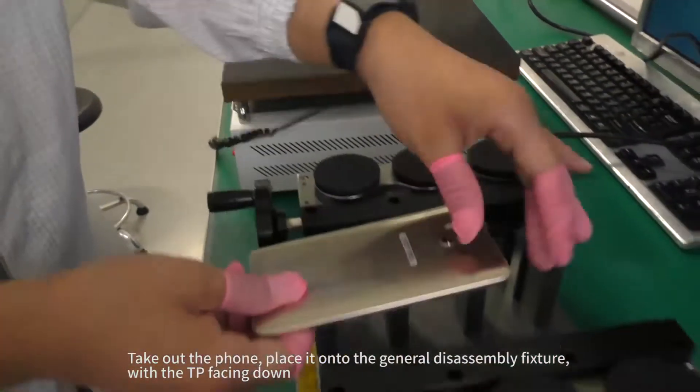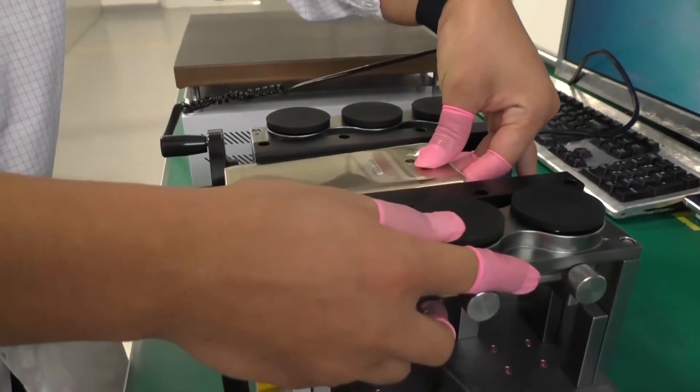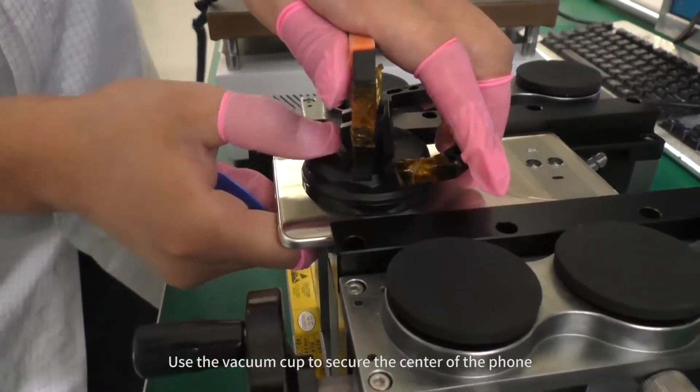Take out the phone and place it onto the general disassembly fixture with the TP facing down. Adjust the phone's position and then tighten the knob. Use the vacuum cup to secure the center of the phone.